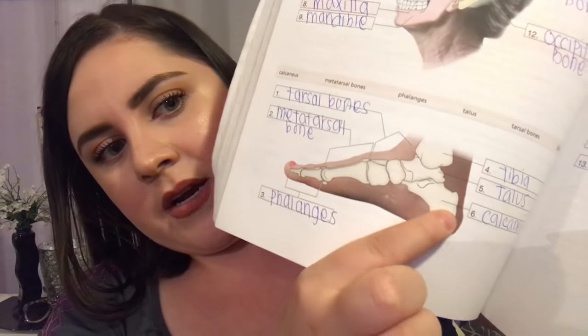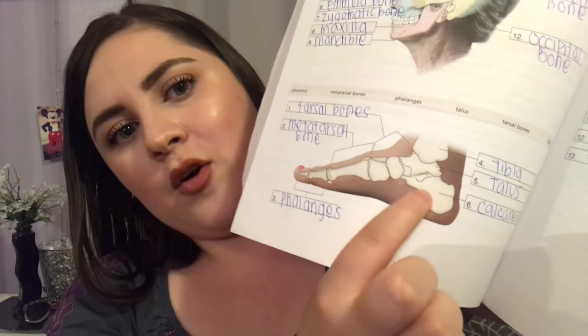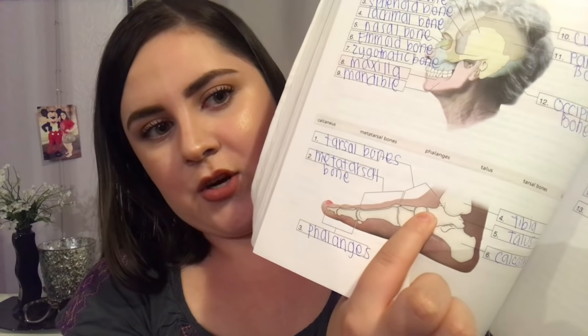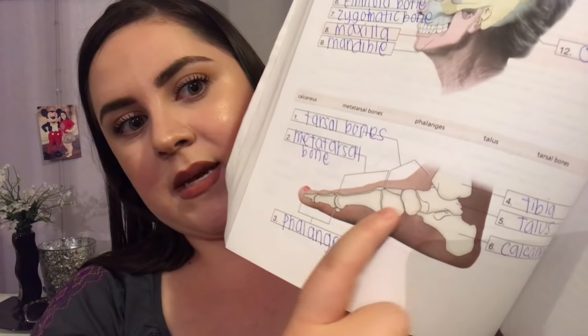I'm going to show you the bones of the foot so you can get a basic idea of where they are. This right here is called the calcaneus — that's the heel bone. This is the phalanges, these are the metatarsals, these up here are the tarsals, and that right there is your tibia, and this is your talus bone. The calcaneus is very important because it can lead to a heel spur in the future if you don't take care of your foot pain now.